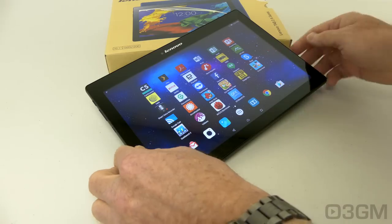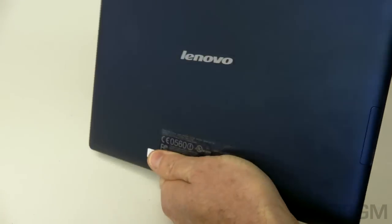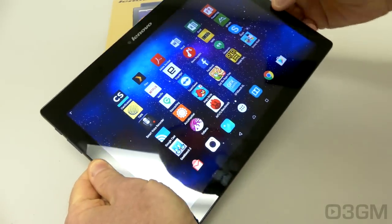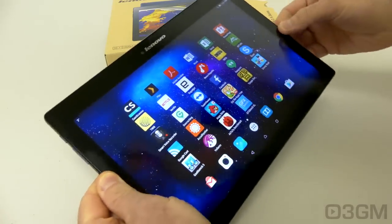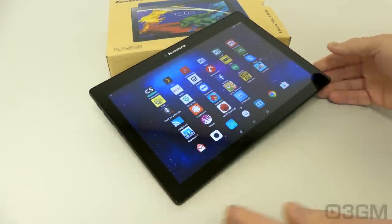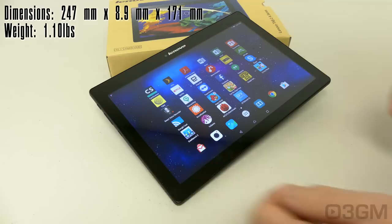The overall look, styling, and fit and finish on this tablet is quite good considering the cost. It has a plastic back that is quite nice to the touch and a rather thick bezel, which is good because you can grab hold of the tablet without touching the screen. It measures in at 247 by 8.9 by 171 millimeters and weighs 1.1 pounds.